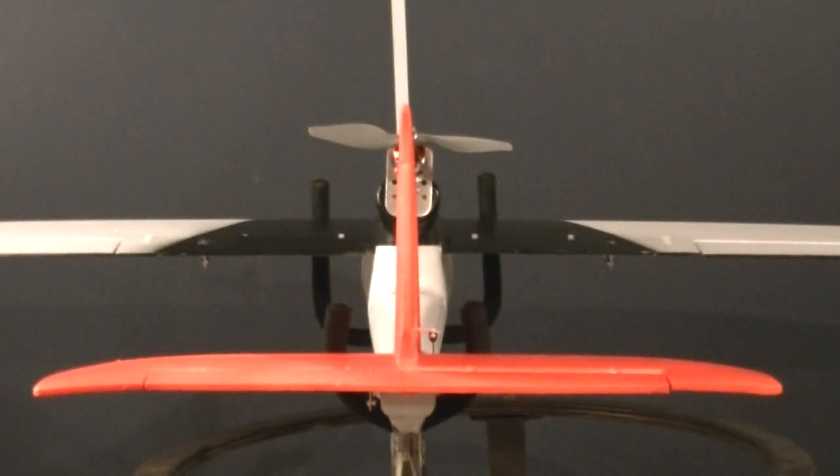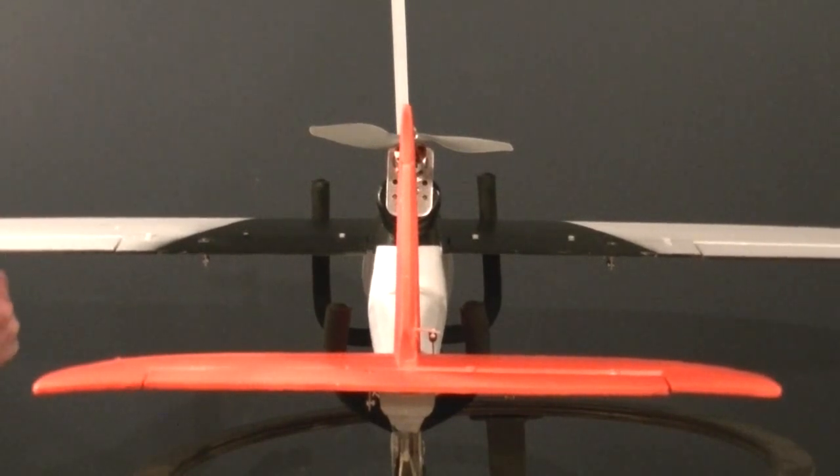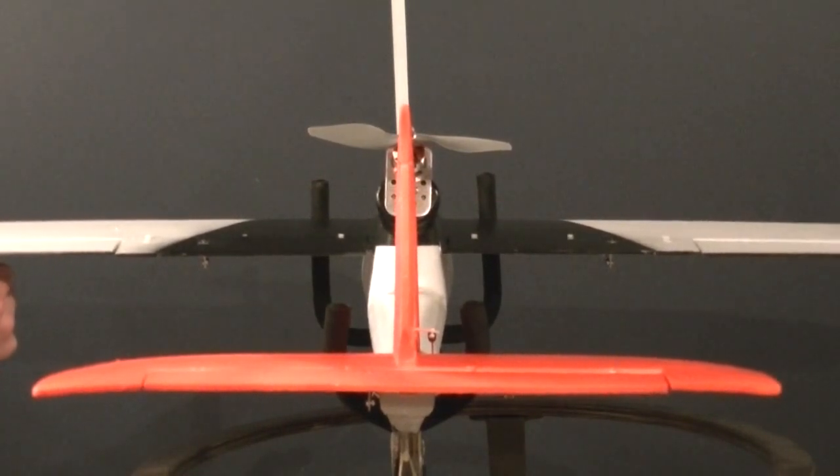When you're done checking that and everything looks okay, double-check and make sure your control surfaces are all flat and in a neutral position across the back of the wing. Double-check your horn, your clevis, everything. Make sure everything looks good there.